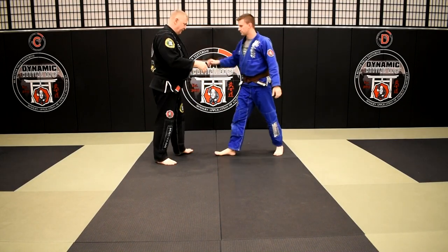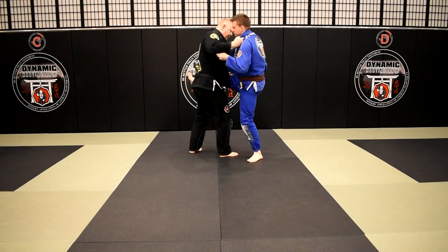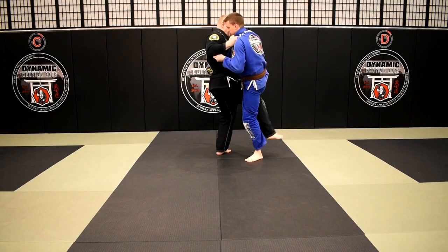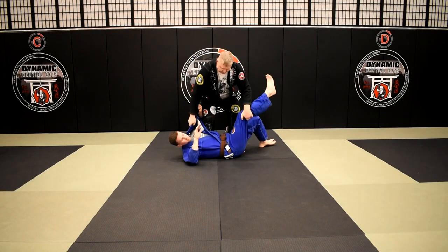Let's do this one more time. I've got my grips, I come in, I pop that foot up, grab it. Instead of stepping behind, I come in, lift, sweep, let him down.